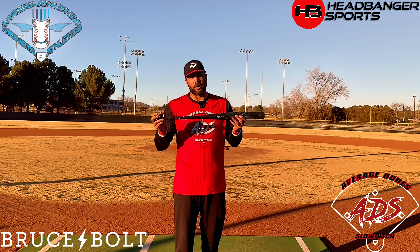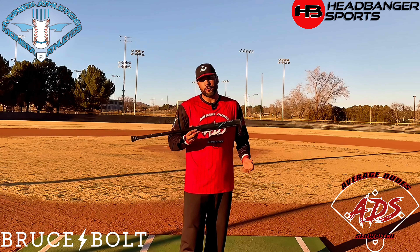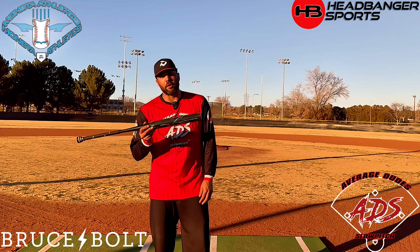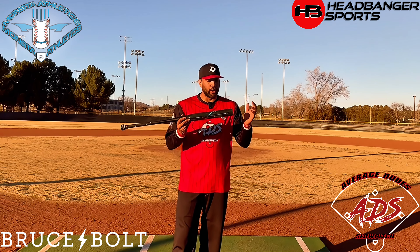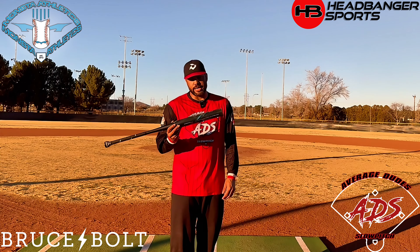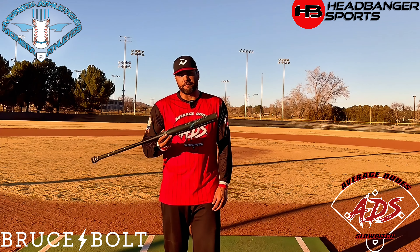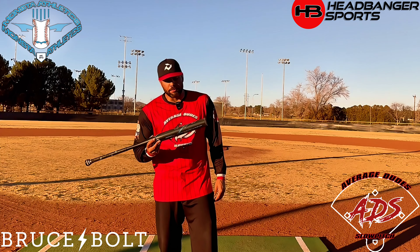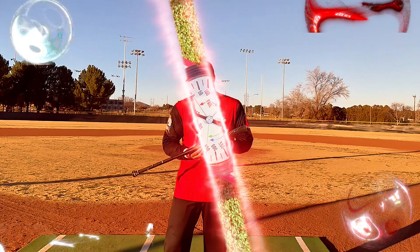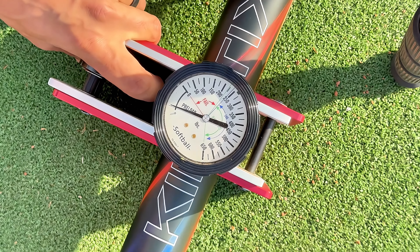We're going to throw about 75 swings on it, then get that live velo, then go ahead and get the final compression test and give you our final thoughts. You'll notice we're doing this intro at a different field than where you'll see the swings — we ran into some issues with the footage. But we had about 50-55 degree weather out there. All classic conditions. We got that initial compression test, and then we'll get you the final compression test once we're done.